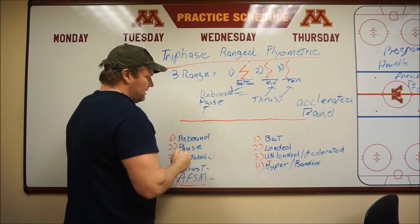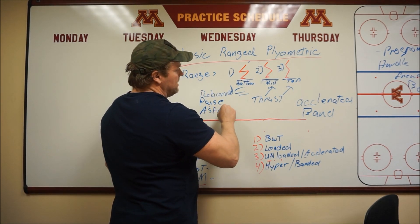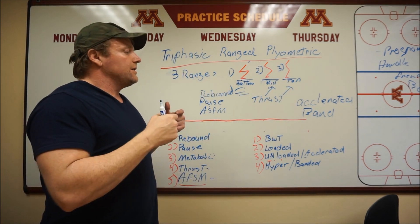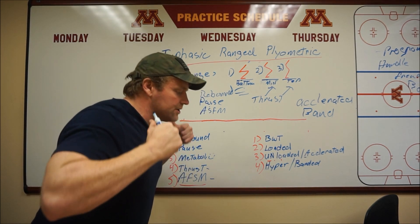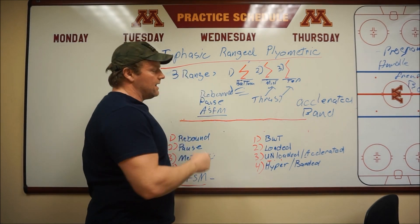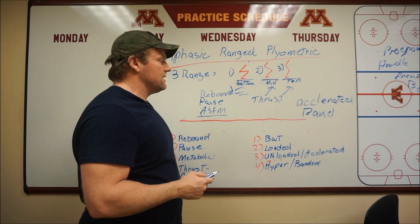The AFSM method also works with all three ranges — bottom, mid-range, and top. You're pulling yourself down as you land; the athlete is pulling themselves into position, holding onto the bands, and then exploding up. I'll probably add hyperlinks to the various methods used with these.